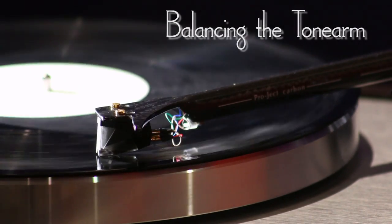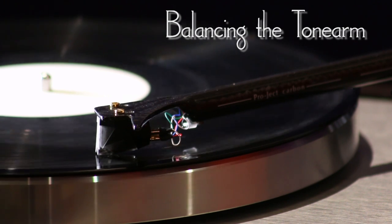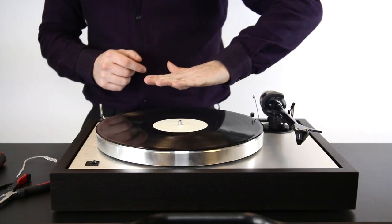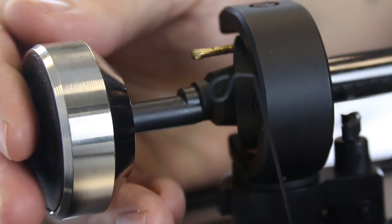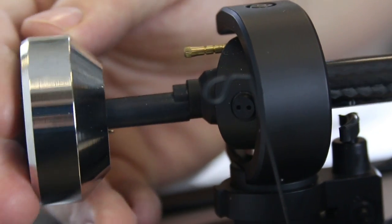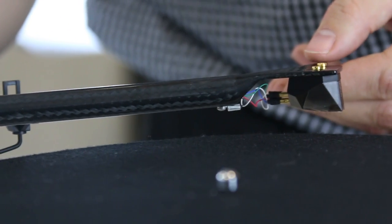Balancing the tonearm is a simple but crucial job to avoid damaging various parts of your turntable and records. The aim here is to get the tonearm to float horizontally parallel to the turntable platter. To do this, simply slide or twist your counterweight back and forth in small increments using trial and error to achieve the desired result.